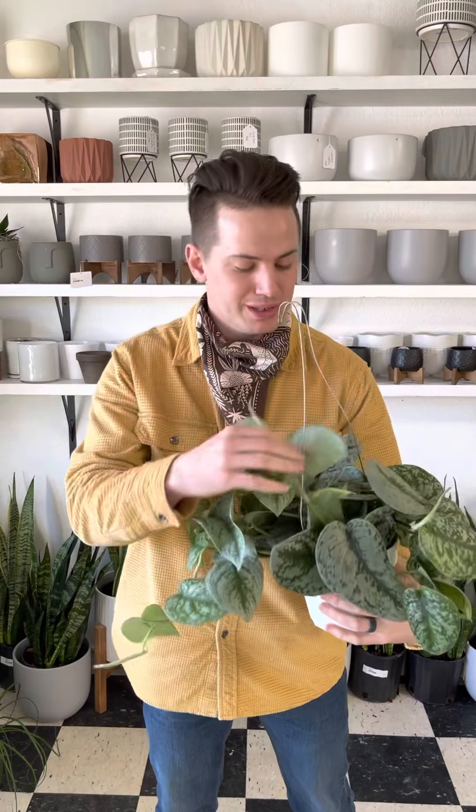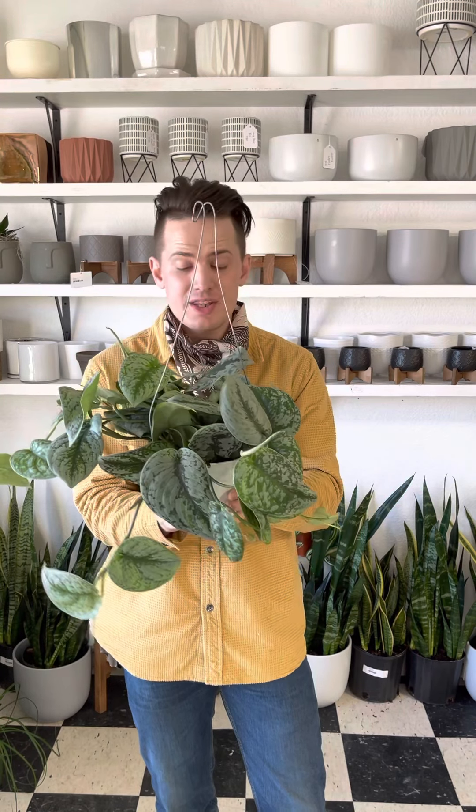Let's start out with light. These guys are going to do best and grow fastest in bright light, but they can tolerate a more medium and even a low light situation. I'd like to give these more bright light — one because I want it to grow as fast as possible, but also because there's a lot of variegation in the leaves. Some of these leaves are almost completely silver, and they just don't photosynthesize as well as leaves that have a ton of green in them. It's still a very efficient plant as far as how well it can photosynthesize, but I still prefer to put them in brighter light.